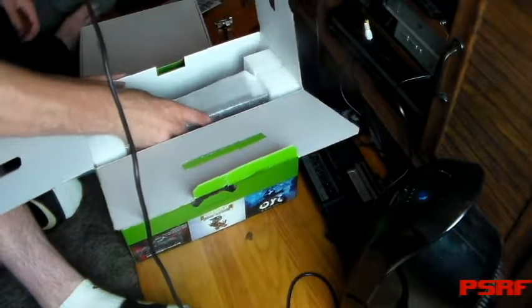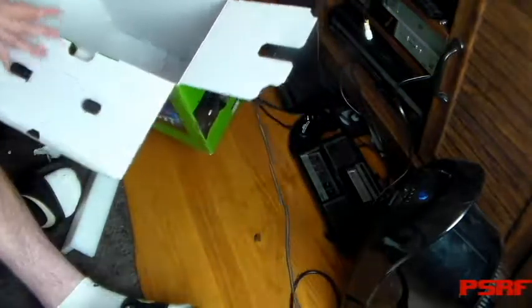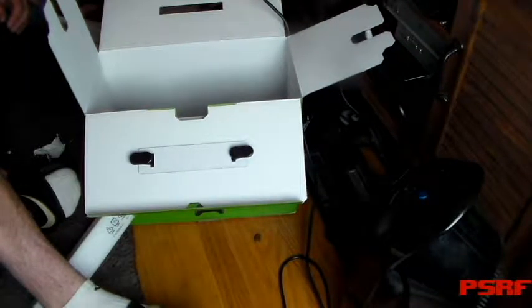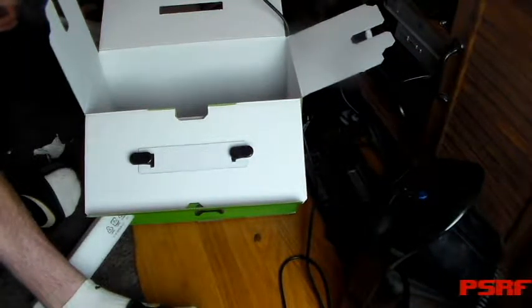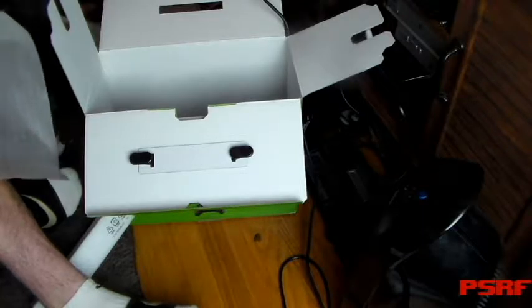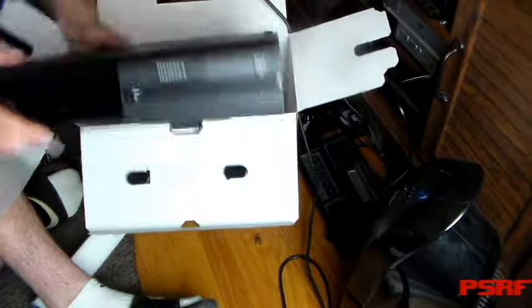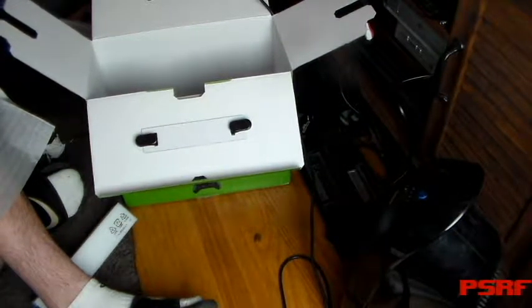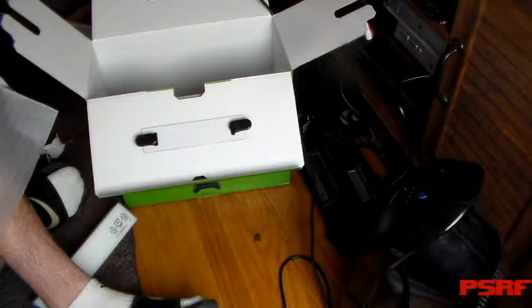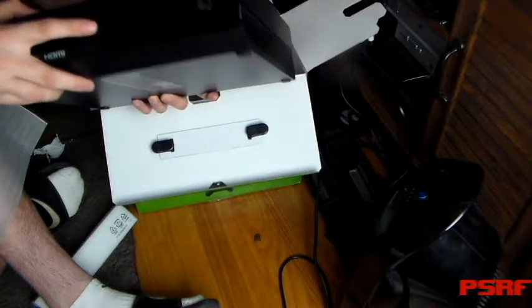And here's the important piece. And here's the Xbox One. Humongous — this thing weighs a ton. Here's your disk place and your ejector button.